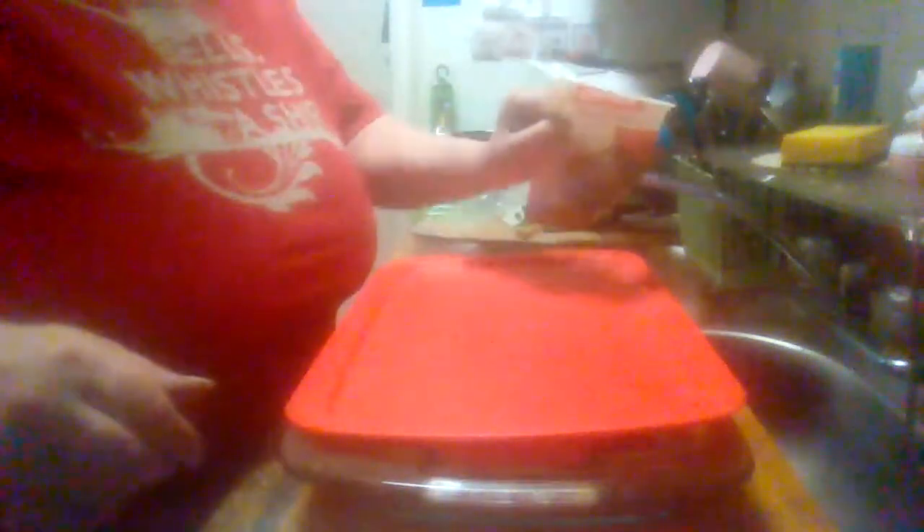Hey everybody, it's Midwest Product Reviews, coming back with you with another product review. This is the Pyrex EasyGrid 13 by 9 inch by 2 inch. Here's a picture I think it was on the top of the lid.